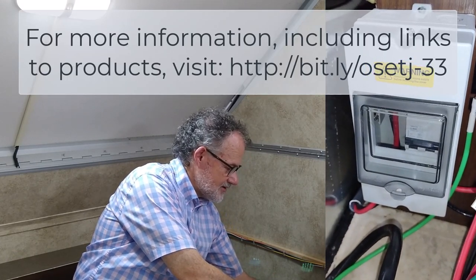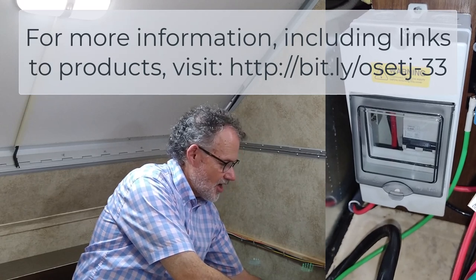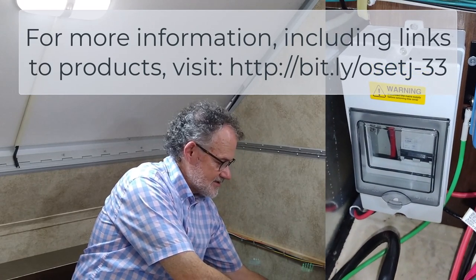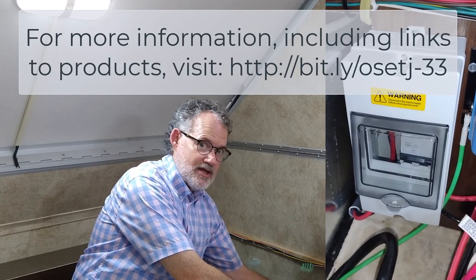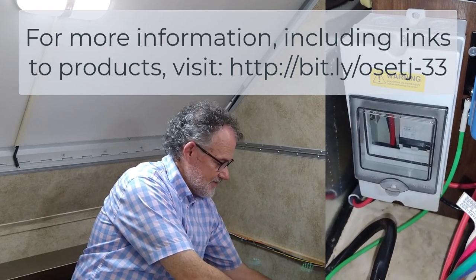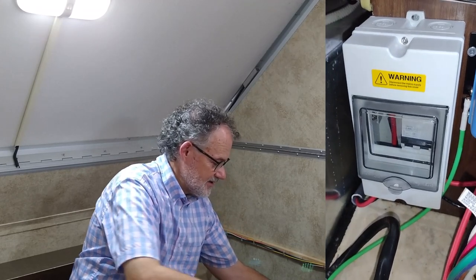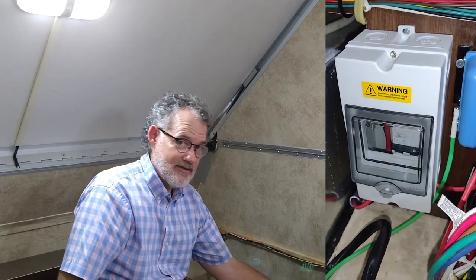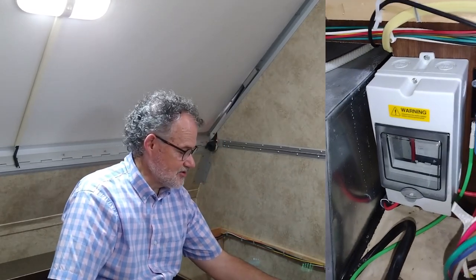This circuit breaker serves as an on/off switch for the solar. If we want to work on the system, we can switch off the solar panels right here with that circuit breaker. It's pretty inexpensive but a little tricky to find — it's the kind of thing that's easier to order than to find in a store, and that's kind of a general rule.